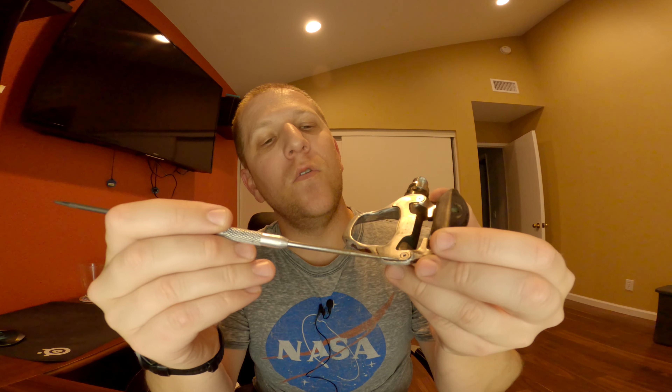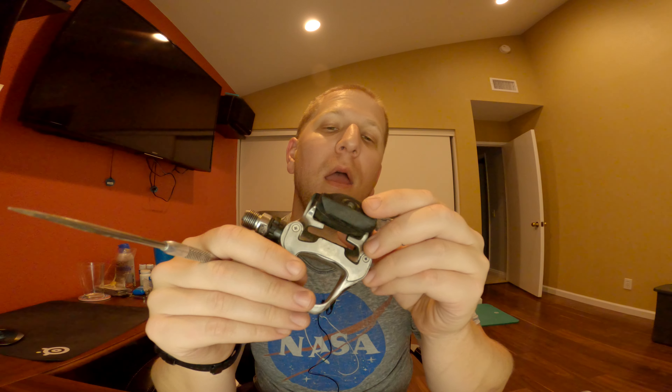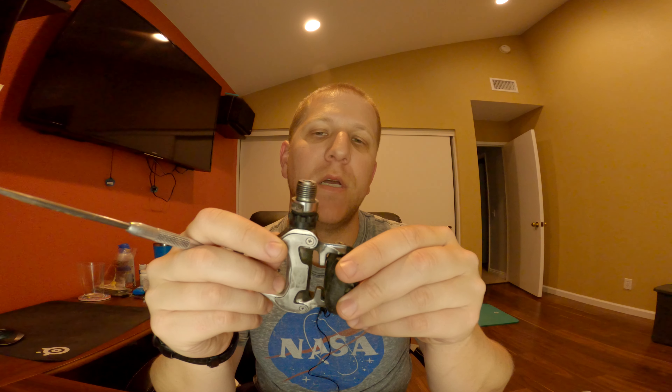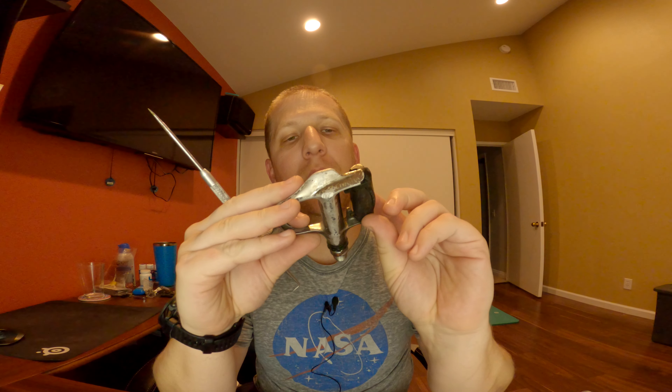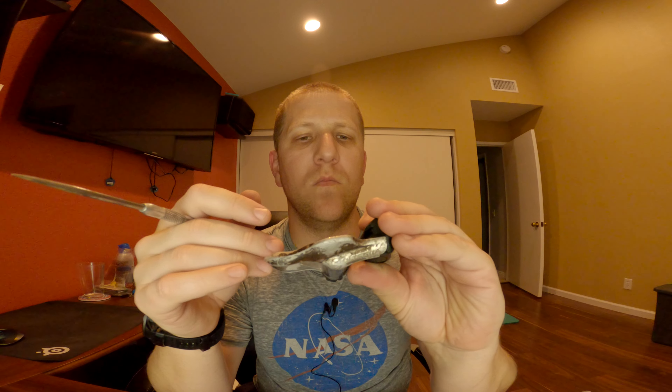Some other features on these older pedals — you do have a replaceable wear section here. I have actually worn through that stainless section, so that is possible if you use them too long. There's not much else to say about the Ultegra pedals. They're solid. They last for freaking ever.